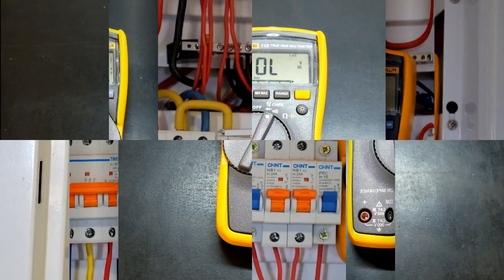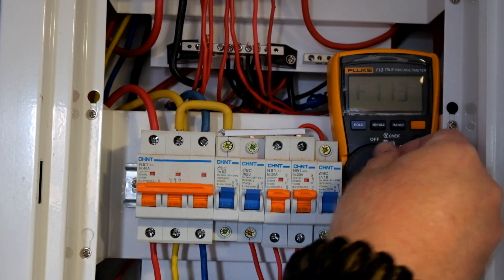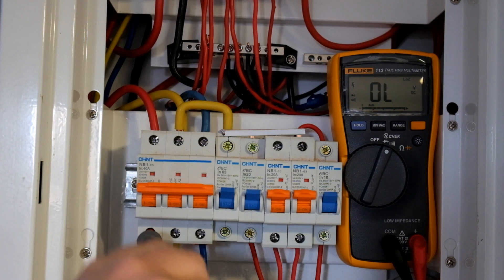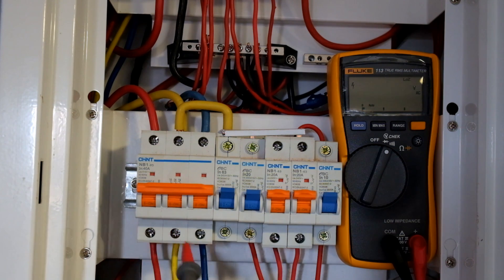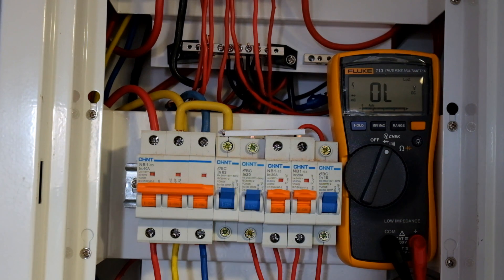Here we've got the Fluke 113 in our DB box — don't try this at home. I'm going to do some live measurements from neutral bus to phase. Going phase to neutral: we get 230.2 volts on the red phase, 239 volts on the yellow phase, and 230.9 volts on the blue phase. That's neutral bar to phase, and as you can see the meter handles that quite nicely.